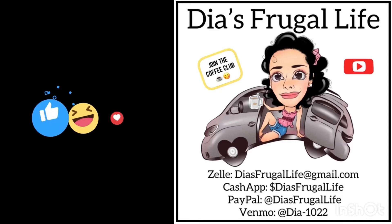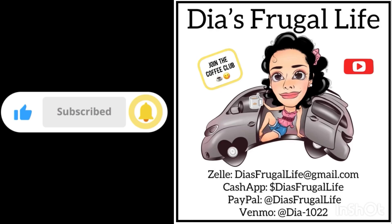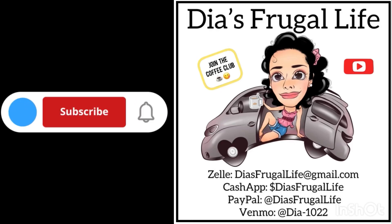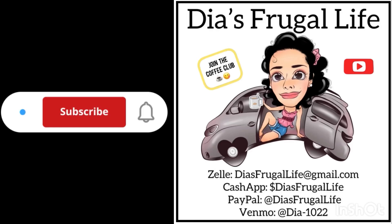Thanks so much for watching Dia's Frugal Life. I'm Dia, and if you enjoy the content make sure to subscribe for more future videos, hit that thumbs up, and put a comment on there. You can also join the channel and become part of our Coffee Club. Thanks for all your love and support — bye, guys!